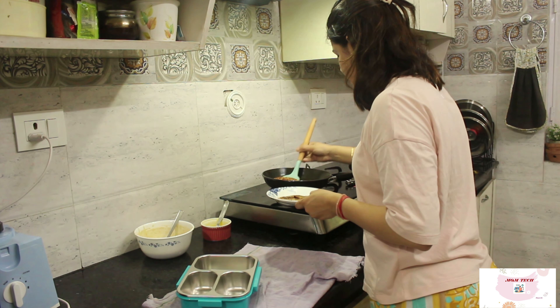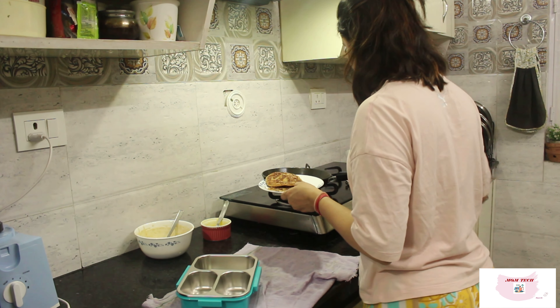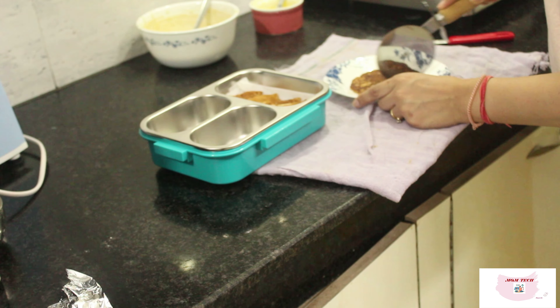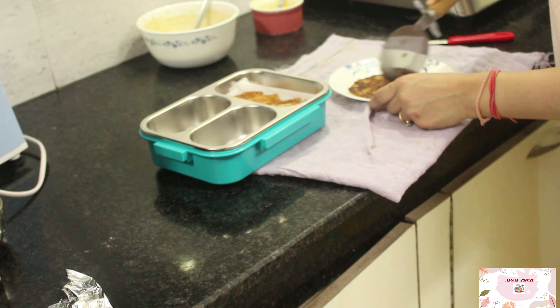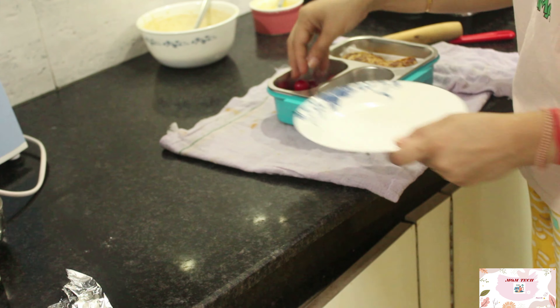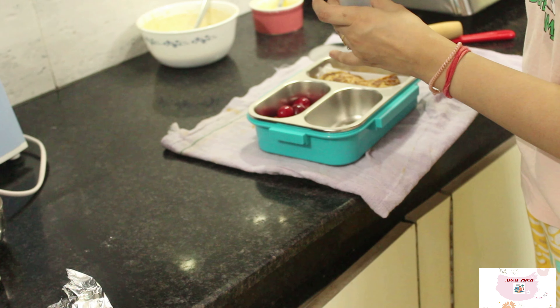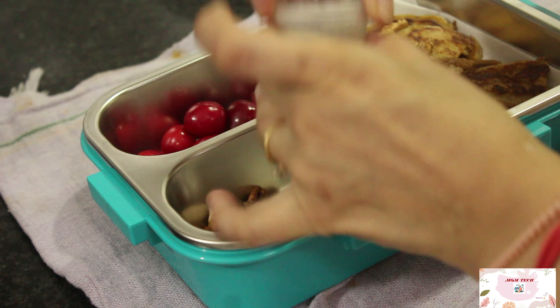Cook the pancakes on medium heat and they will be ready in no time. Serve them with chocolate syrup, maple syrup, or honey. You can also try them for breakfast — they will be super quick, easy, and yummy to have in the mornings.